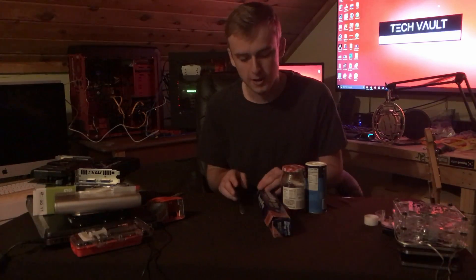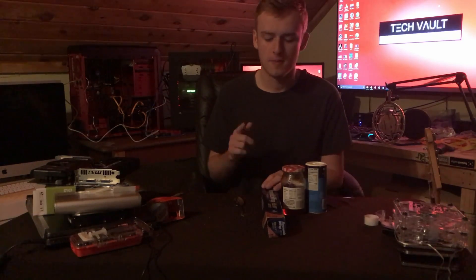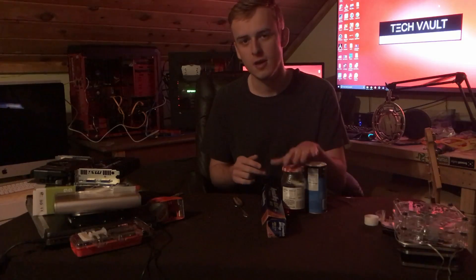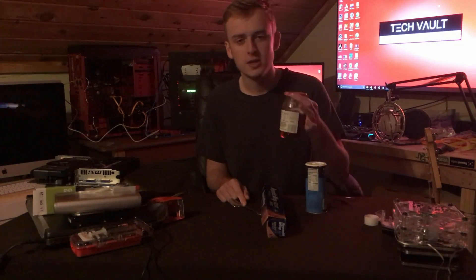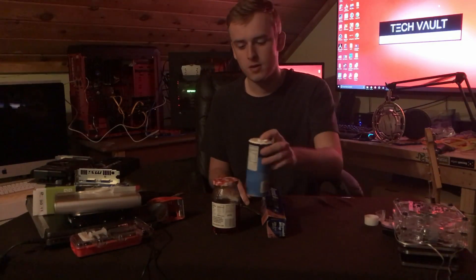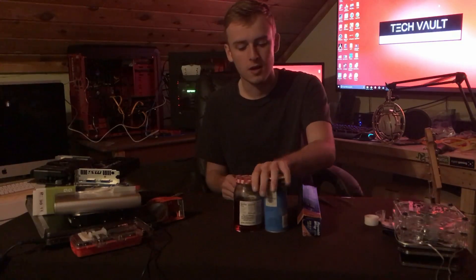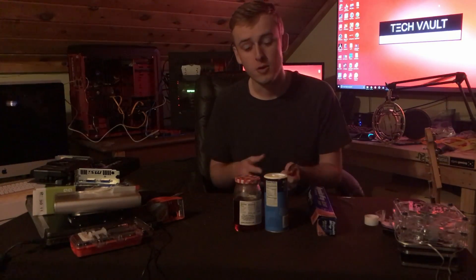This has been trial and error — we have actually gone through and tested something like 40 substances. If you want to check that out, it is in my crazy paste playlist on this channel. What we determined is jelly is actually just the best by itself, and we are going to use the conductive properties of salt to help with the conductivity between the processor and the heat sink. I am just going to be mixing it on here with the spoon.